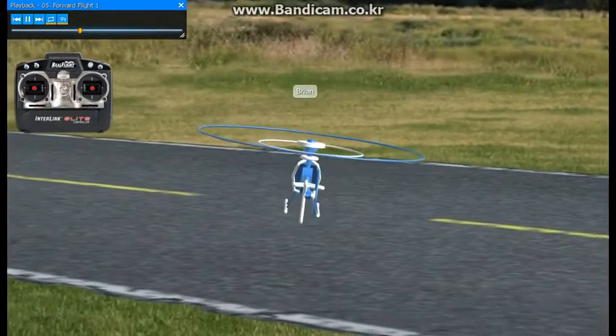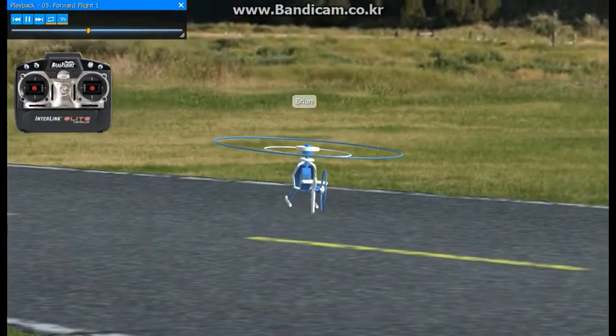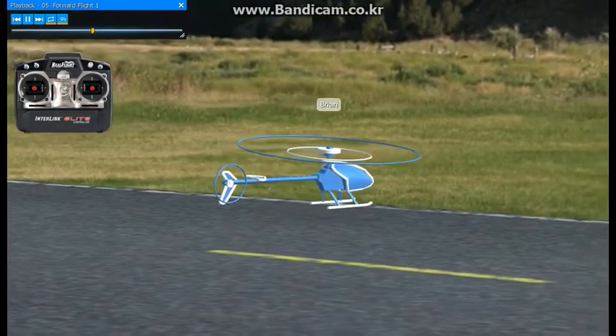If you like, you can pick goals to aim for, like the stripes out on the runway here. Or you can come over the grass and find spots in it.